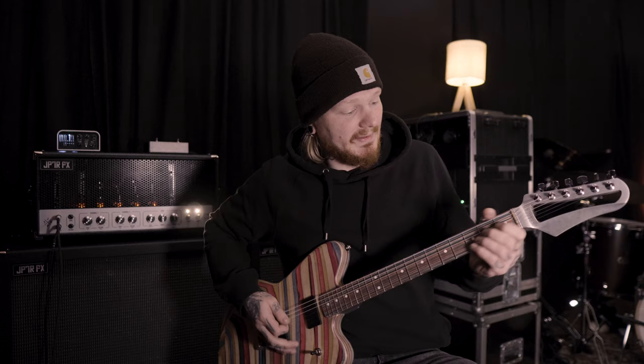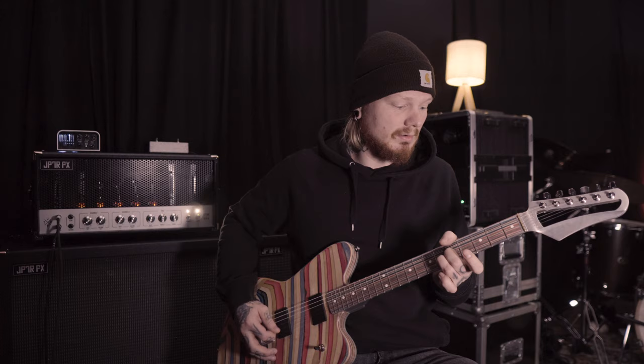This is first my clean sound. I'm on the clean channel of the amp.